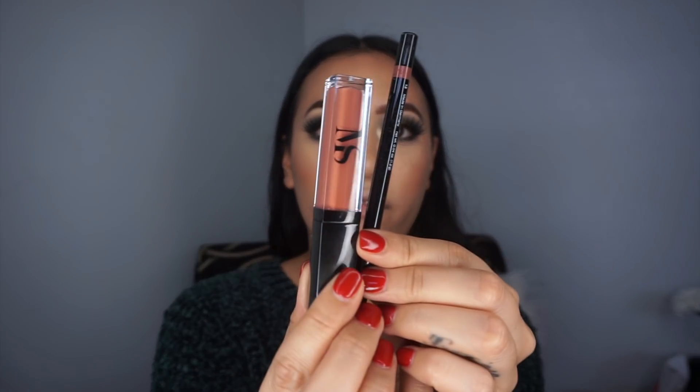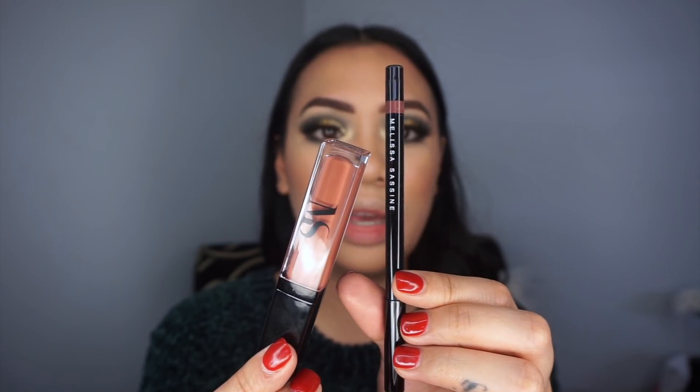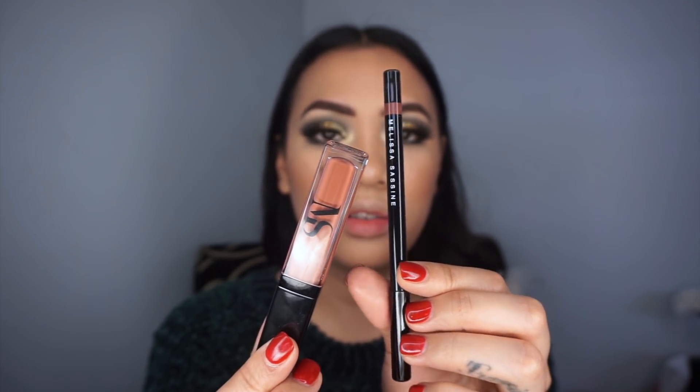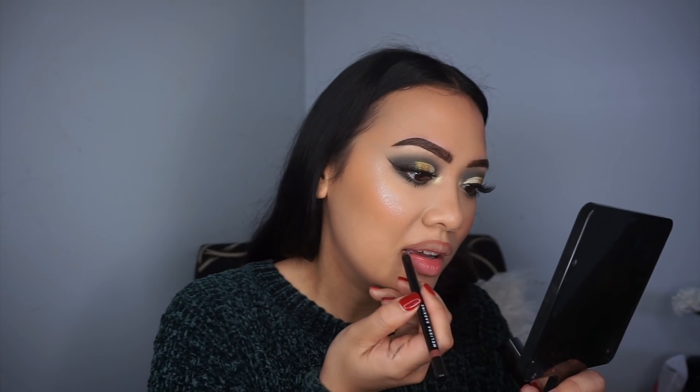I'm using Melissa Sassine velvet liquid lipstick and her new lip liner in the shade Lady God Diva. Going in with the lip liner first to line my lips, then going in with the velvet liquid lipstick in the shade Caramel. Oh, this is such a pretty color!